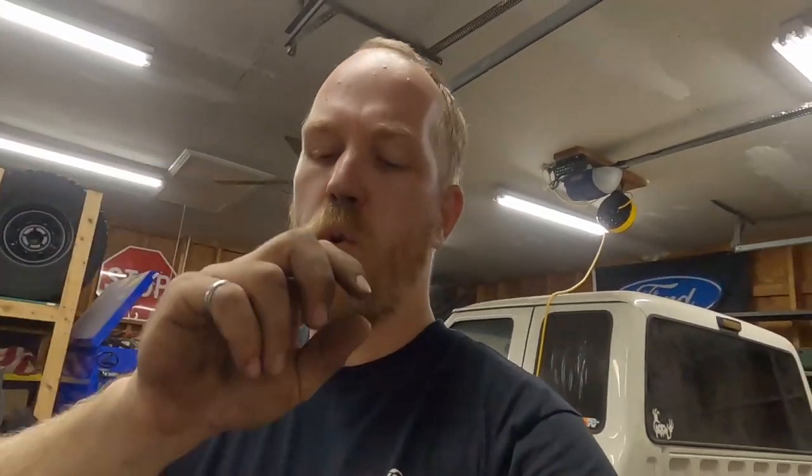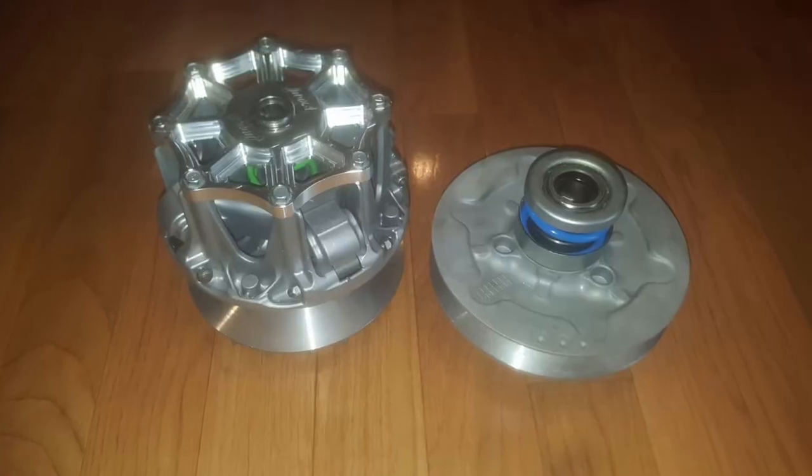Anyway, with that out of the way, let's talk about what this clutch does for your Brute Force and how it's holding up. My clutch needed a complete overhaul — a complete rebuild. All the wear parts were super worn down and the sheaves were all dinged up and messed up. From the Ground Up was able to machine it out and get it working good as new.